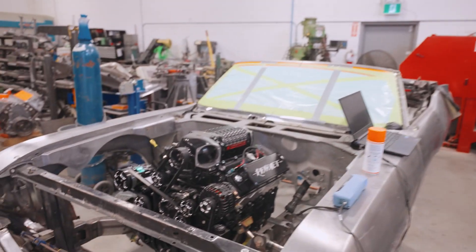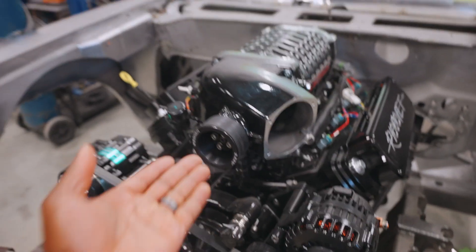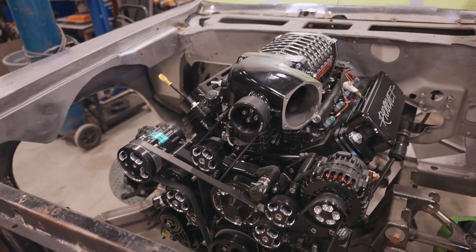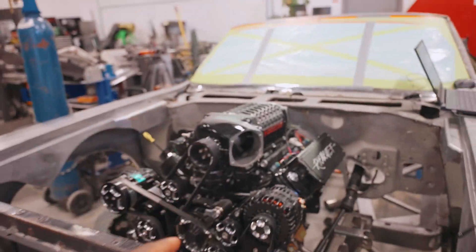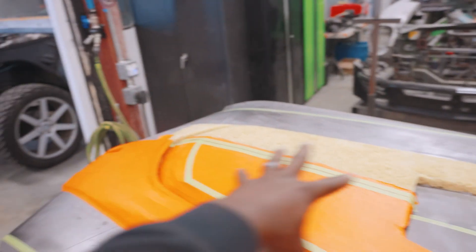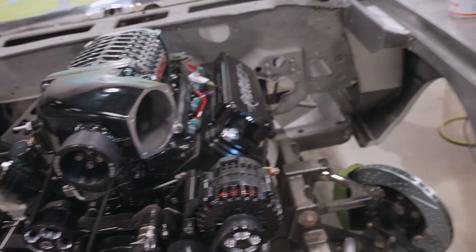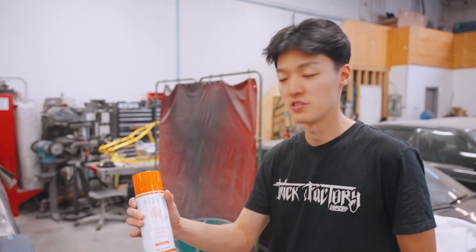We're going to be scanning the engine of this Skylark — well, not the entire engine, just where the intake housing is — because we're going to be building an adapter from that location to where we want it to go. In case you guys don't know, this is a Wagner supercharged LS-based engine that makes around 1,000 to 1,100 horsepower on pump gas. It's a monster going into this Buick Skylark. We're building a massive hood vent or hood cowl for it, and some clearance needs to be made, which is why we decided to move the throttle body down. So now we're going to spray the engine with scan spray and start scanning.